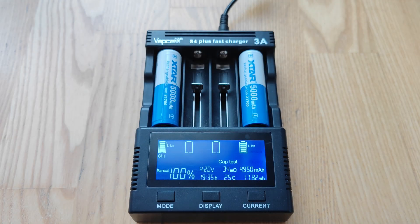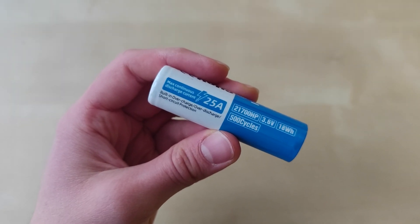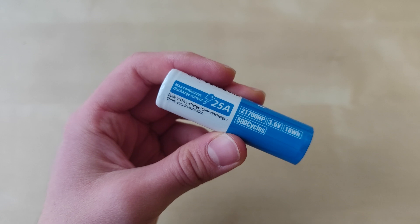I tested the capacity with my Vapcell S4 Plus charger. As you can see, we got around 4950mAh on one battery and above 5049mAh on the second battery. I tested with one amp charge and discharge current. What is great about such high continuous discharge current is that with devices requiring lower current it will provide better performance.